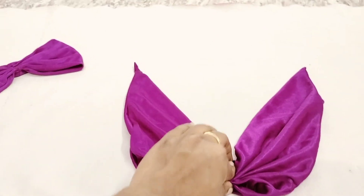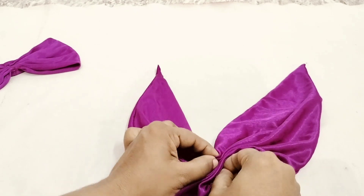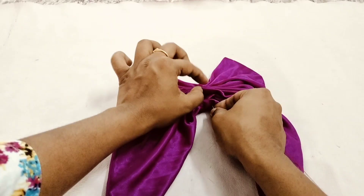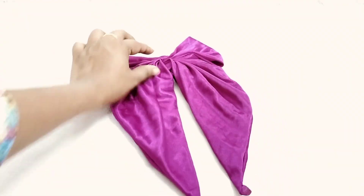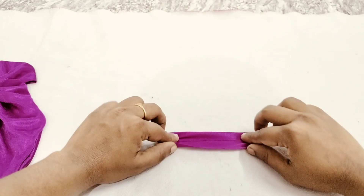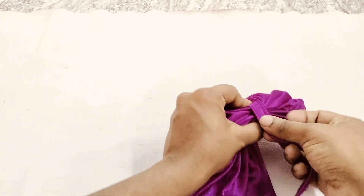Now the stitch is ready to join the center. Now the stitch is cut in the cloth — take a stitch off the inner piece.